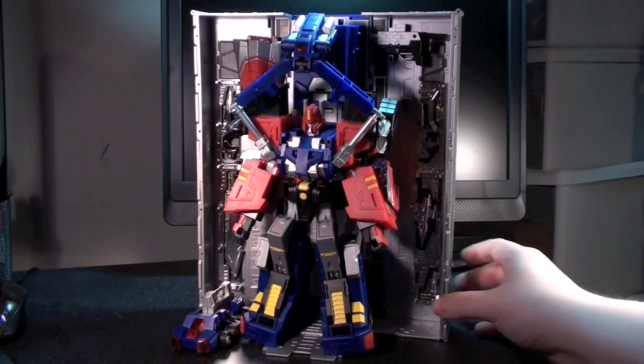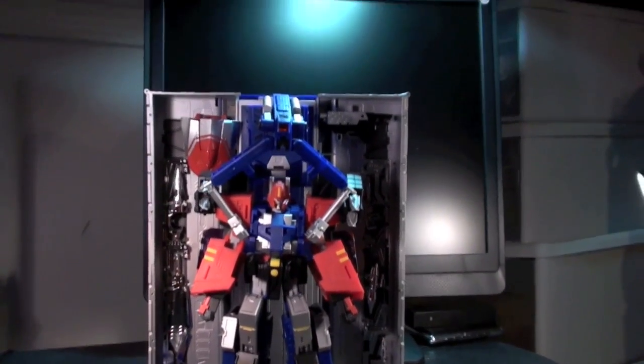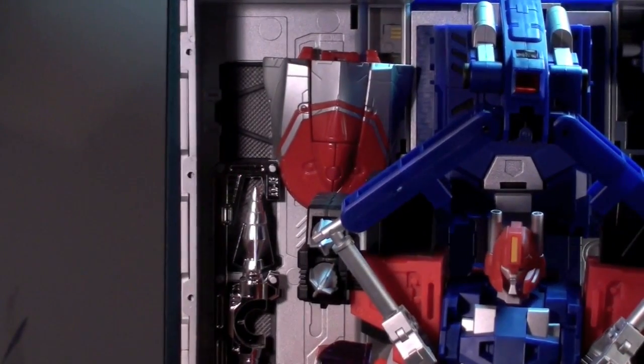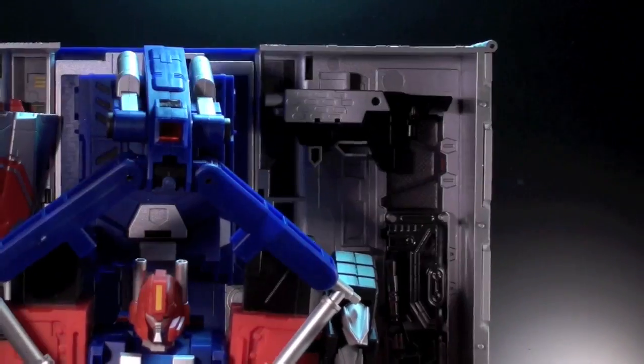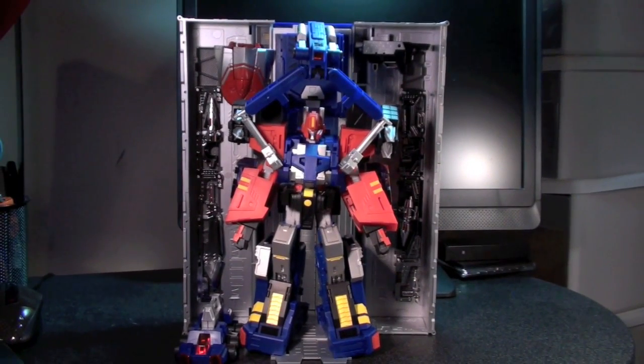Another interesting detail to point out is the weapon storage. Aside from the bonus weapons in there, you can also peg in Prime's wind vane, and there's a really cool custom-designed clip for his smokestack gun. All these features aside, there's one last surprise to the G3 trailer, and it's the one that was revealed to us last — let's take a look!